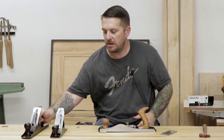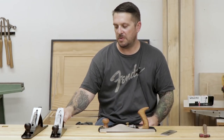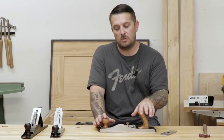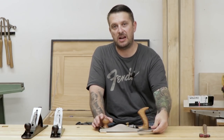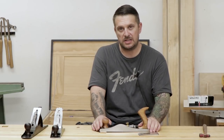This is why people end up with a row full of Bailey pattern style hand planes — each one does a certain task really well but not a lot of the others. With the number 62 or any of the low-angle planes, you have the versatility of quickly changing out an iron and being able to do a bunch of different tasks, which makes it really nice.